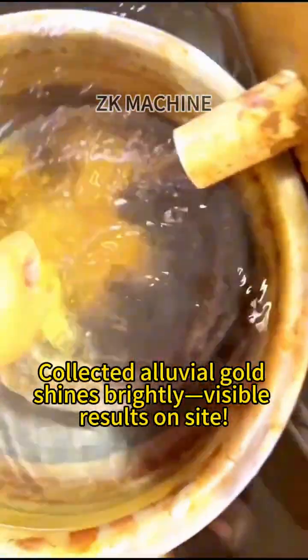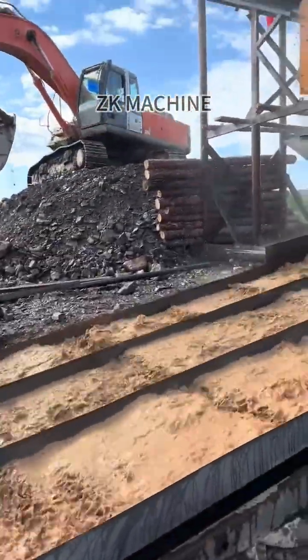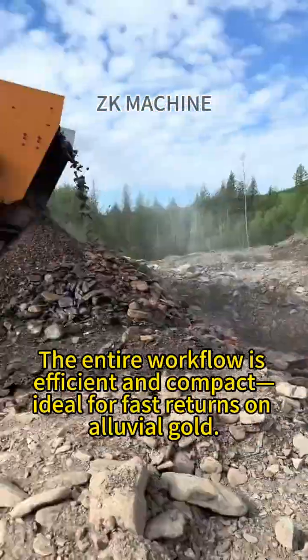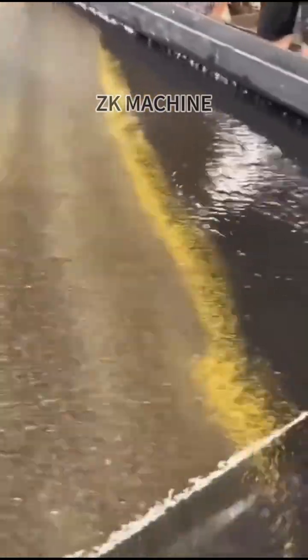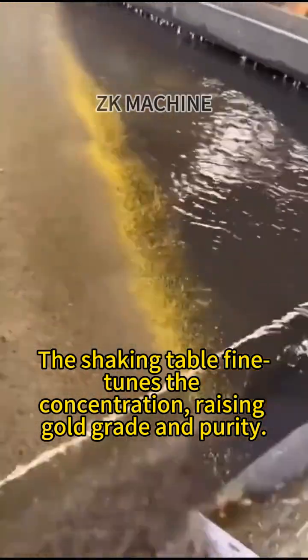Collected alluvial gold shines brightly — visible results on site. The entire workflow is efficient and compact, ideal for fast returns on alluvial gold. The shaking table fine-tunes the concentration, raising gold grade and purity.